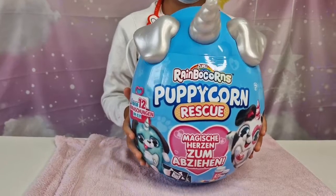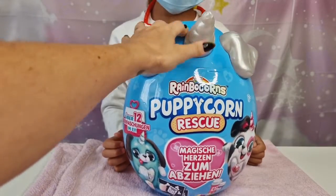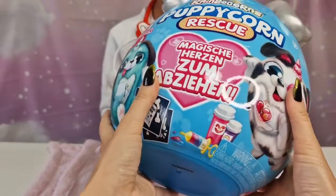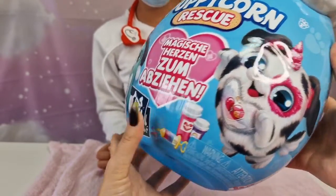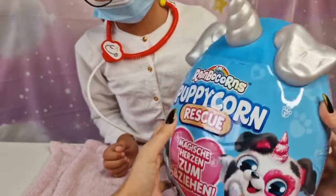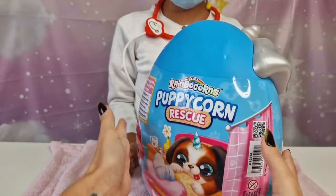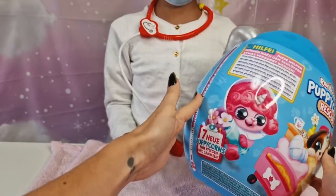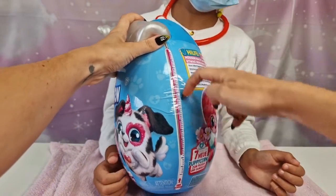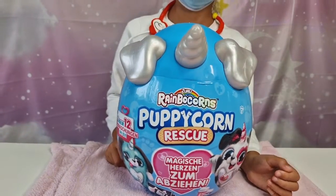On the rescue there's a band-aid — that's so adorable! We have 12 surprises inside, and we have to feel to reveal a sticker. I think we also have some x-rays here, some medicine, everything you need to rescue your puppy. Look at this one — it's a band-aid! So we have a blue egg with silver ears and horn. I wonder who we can get inside. It just needs to rescue this cute puppy inside. We have this cute zipper thermometer and I can't wait to open and see the sick little puppy we have inside.